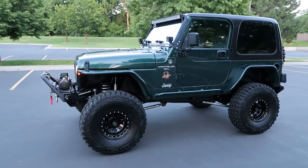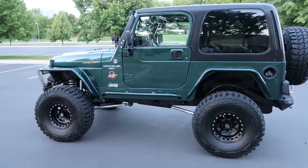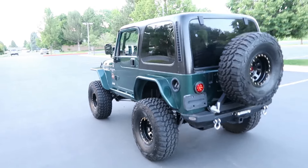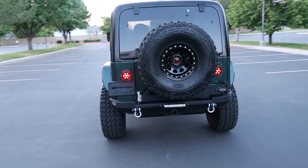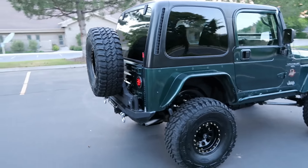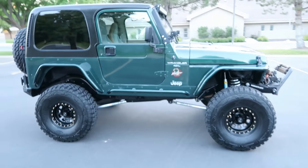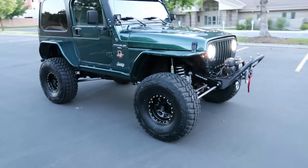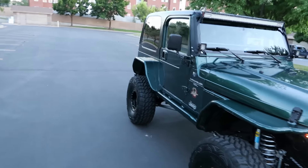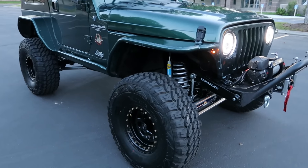This is a 2001 Jeep Wrangler TJ Sahara edition. This Jeep is fully built — it's got tons and tons of stuff on it. It's done really, really well. Let's do a walk-around video and show you what it's got.